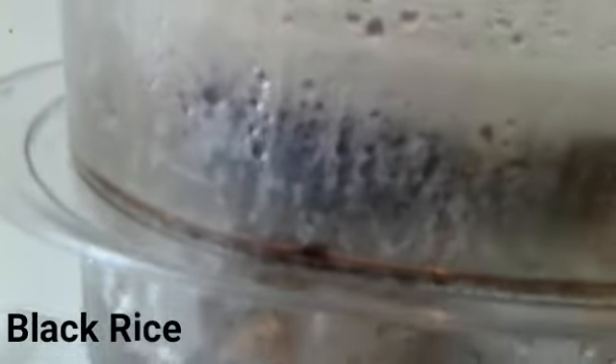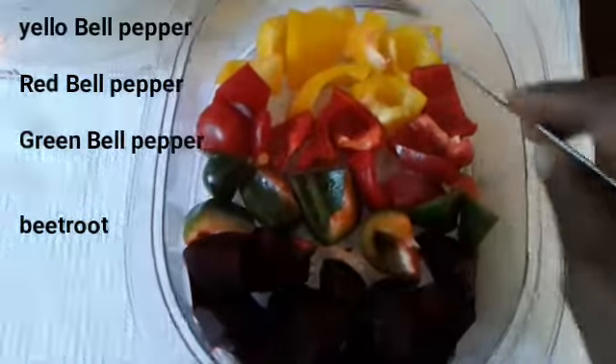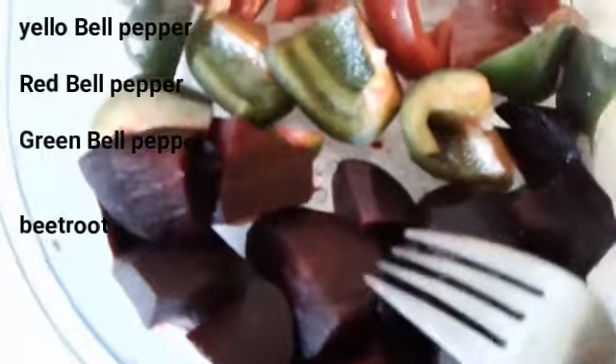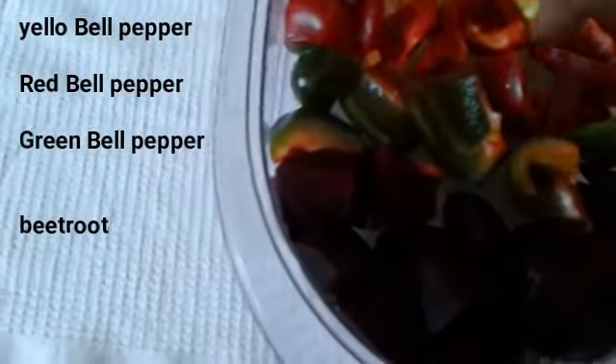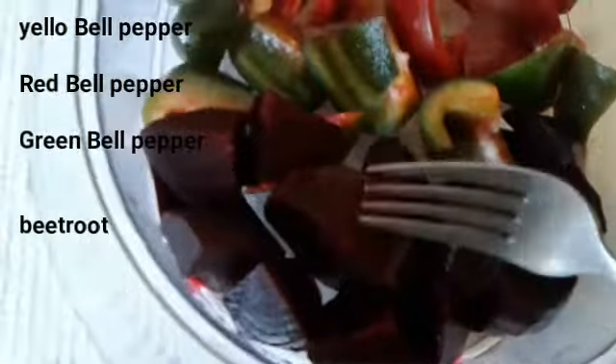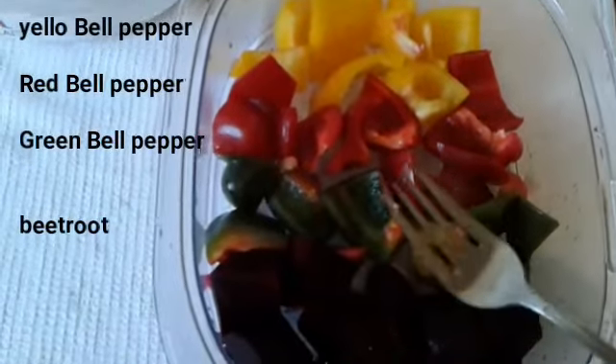The chicken thighs and the black rice go at the bottom because they need more time. The next one, we have bell pepper — we have the yellow bell pepper, the red bell pepper, and the green pepper. And this is beetroot. I'm boiling them together because this is already half-cooked beetroot. It's already half cooked — I've peeled it. I like my veg a little bit crunchy, so I will just boil it for some minutes. The black rice and the chicken thighs go in first.